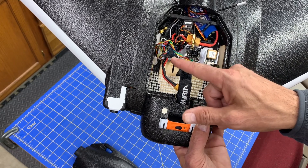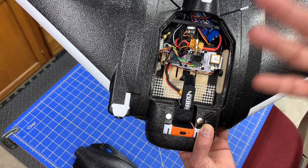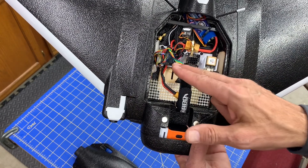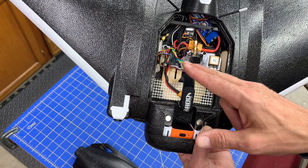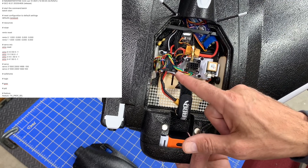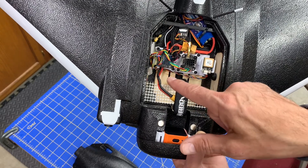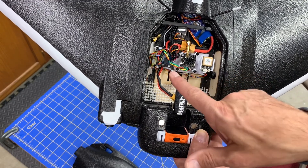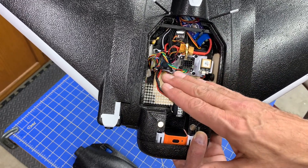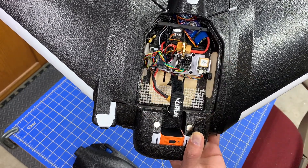The flight controller is the Matek F411 WSE running iNav. There is a known issue where everything suddenly gets erased — make sure if you're using the F411 WSE on iNav you do a diff-all backup. Restoring is no big deal. I recently turned off automatic servo trimming and haven't had a problem since — we'll see.